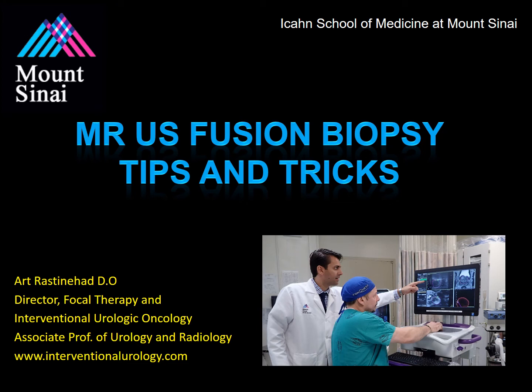Hello, my name is Dr. Art Rastenhad, and today I'll be discussing MR Ultrasound Fusion Guided Biopsies. I'll provide an overview of how the technology works and basic tips and tricks.